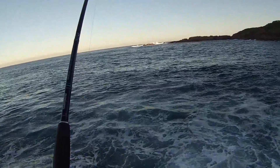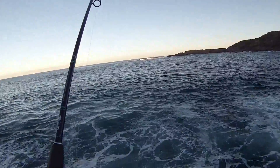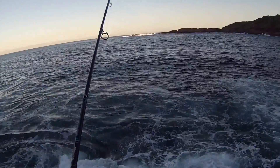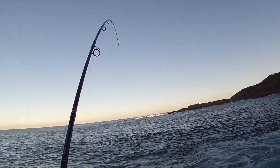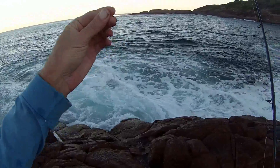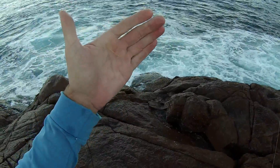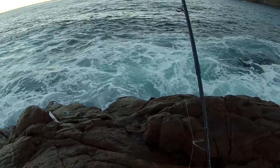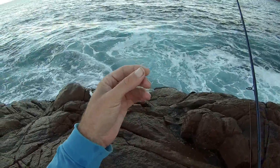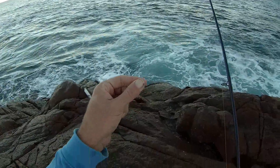Oh, we're on! Something's come up and smashed this — he's going hard too. Oh, that's a king, that was a king! No way. Oh well, weren't stopping that, not on 20 pound. Just got absolutely smoked — dived down, got me caught in the bottom. I gave it a little bit of slack for it to come out, and it came out, and then it just reefed me again. Oh well, there goes the jerk shad. I got it sent to me to try out and the first fish that ate it was a kingy — he just said see you later alligator.